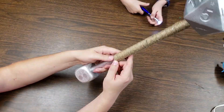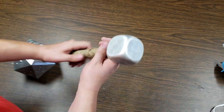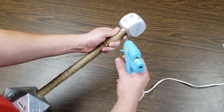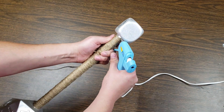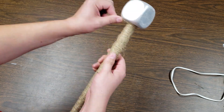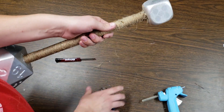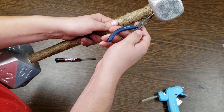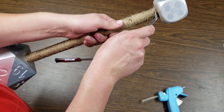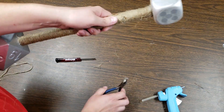After about 20 minutes, you'll want to keep wrapping and then wrap some more. And finally, you'll reach the pommel. To finish it off, add some glue around the shaft right next to the D6. Then wrap the twine into the glue, cut the end of the twine, add some more glue, and press the end of the twine into the glue. Be careful, the hot glue is hot. Use a utensil to press the twine into the hot glue.